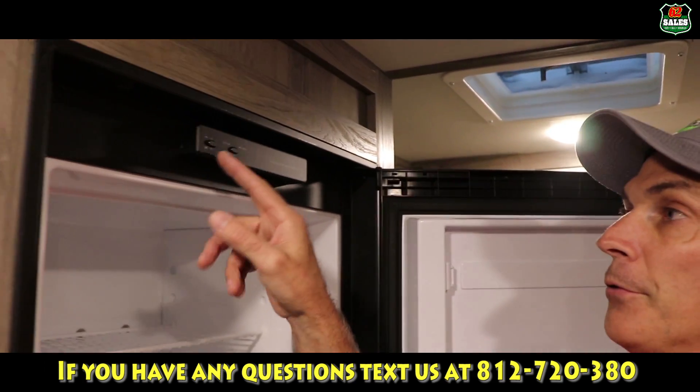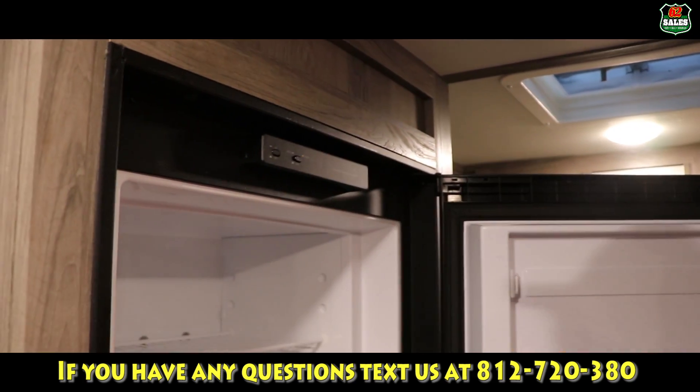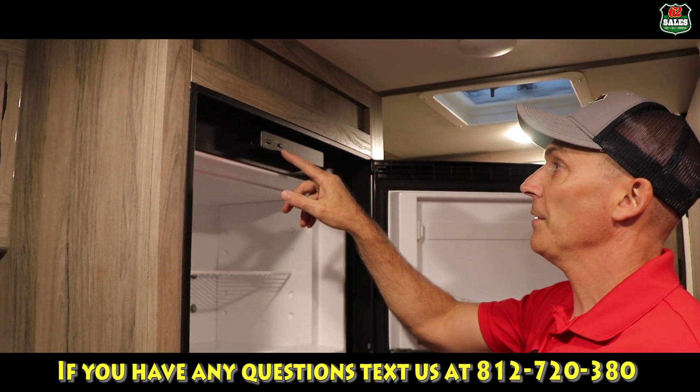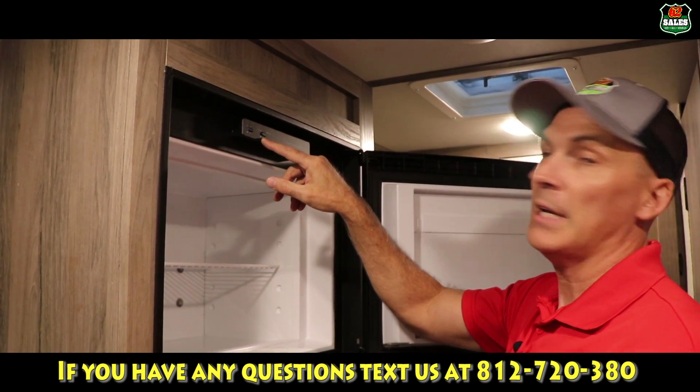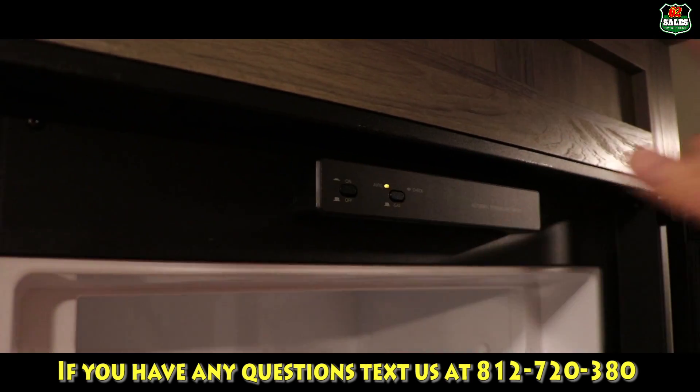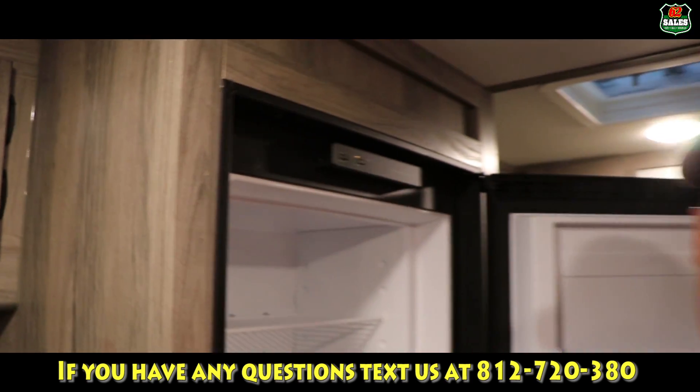To turn the refrigerator on, push the on button — you're going to hear that little tone. If the button is out, it's running on gas. If it's pushed in, then this auto light comes on.